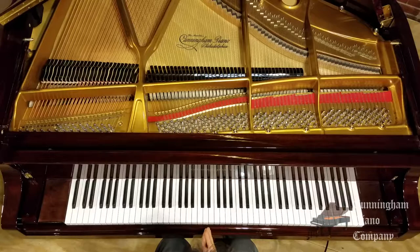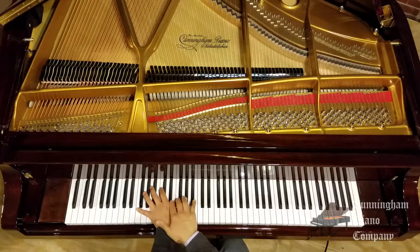I'm going to use the opening of the Rachmaninoff Second Piano Concerto to illustrate the benefits of this reduced size keyboard. Now like I said, I have a very small hand, and the opening has these massive chords in the left hand.